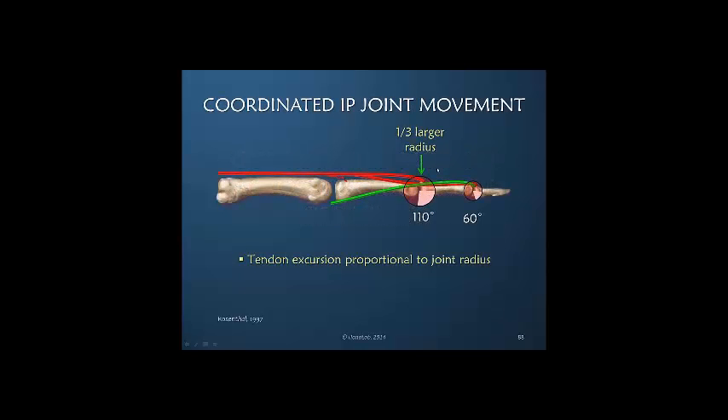The radius at the PIP joint is one-third larger than that at the DIP joint, so here we have a larger joint and a smaller joint. When a tendon moves across a joint, the amount of movement is in relationship both to the size of the joint as well as to the distance or amount of movement.